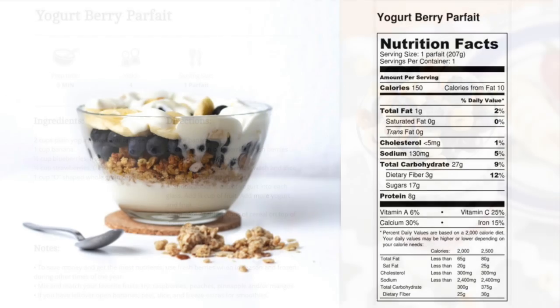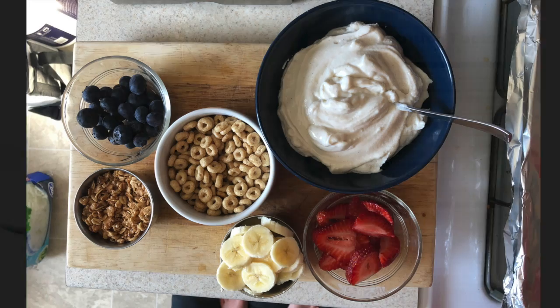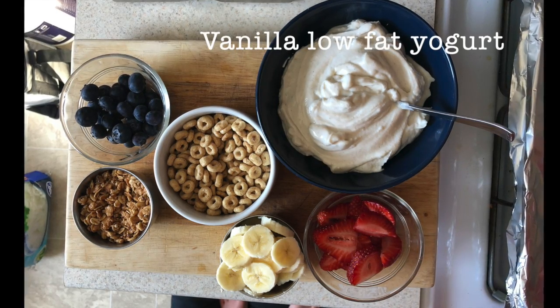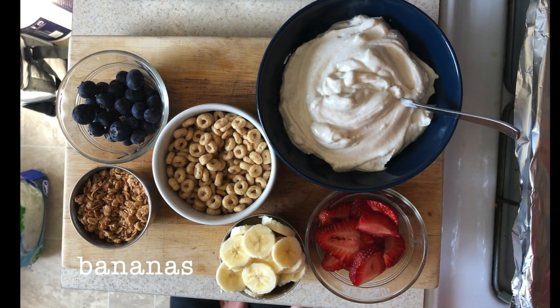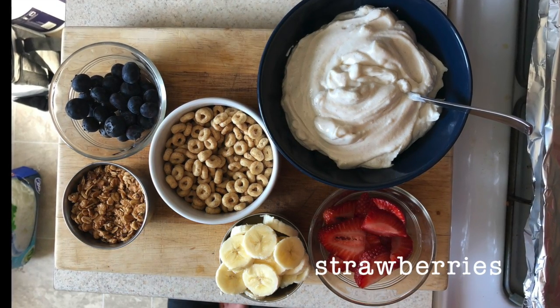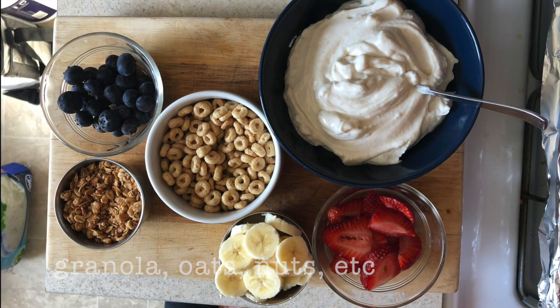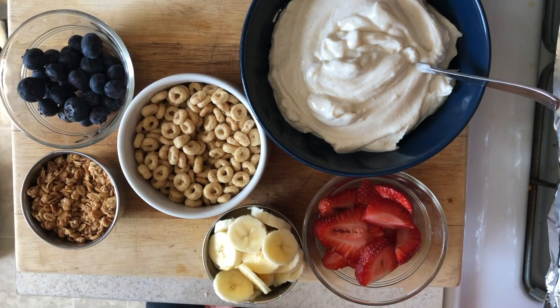And here is the nutrition label for you. So these are my ingredients: I've got some vanilla low-fat yogurt, some sliced up bananas, some blueberries, strawberries, and our O-shaped cereal. And I had a little granola in my cupboard, but whatever you want for extras is up to you.